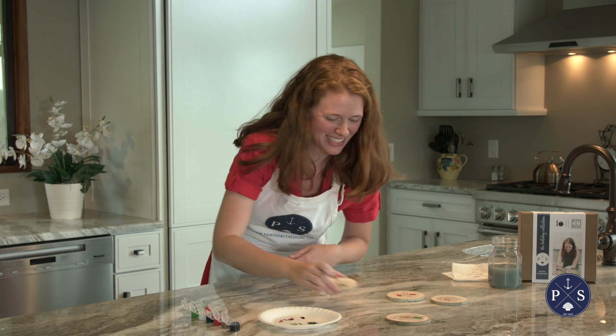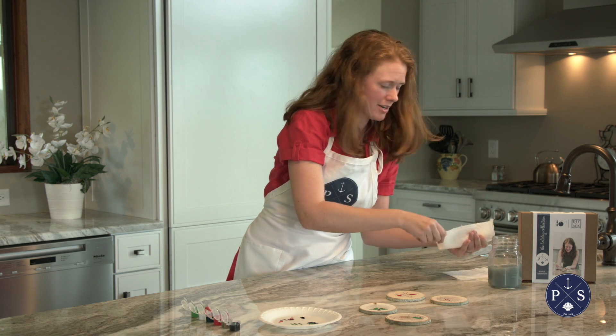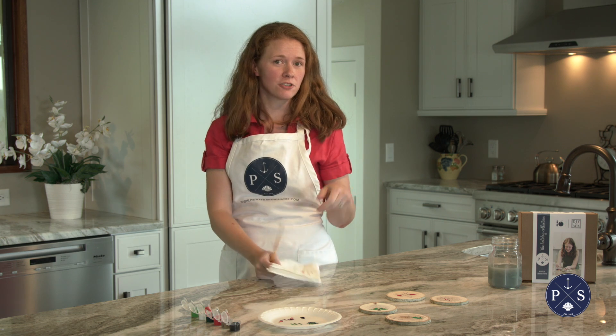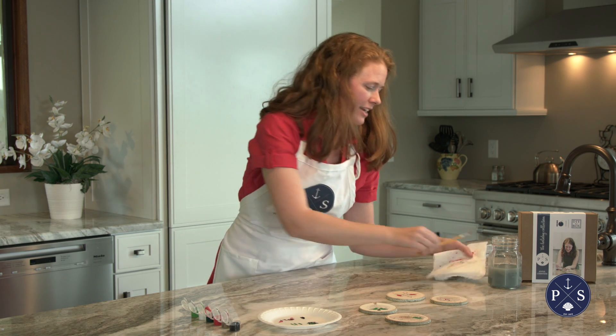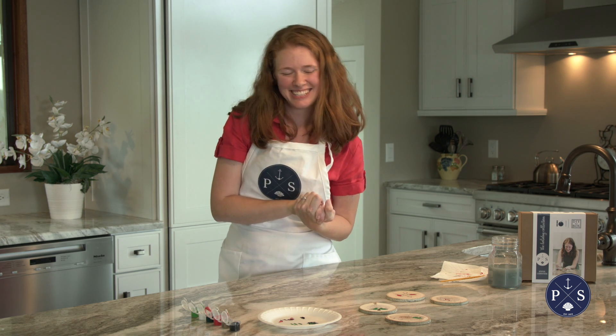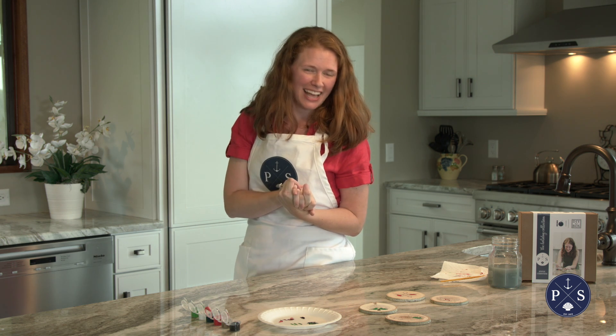Thank you guys so much for purchasing our Joyful Christmas Box — this is such a fun one. Be sure to check out our exclusive Facebook page. Go to paintedbytheshore.com and click 'Join the Group.' We post super fun updates, project ideas, and also a couple of exclusive sales, so keep an eye out for that. Thank you all!